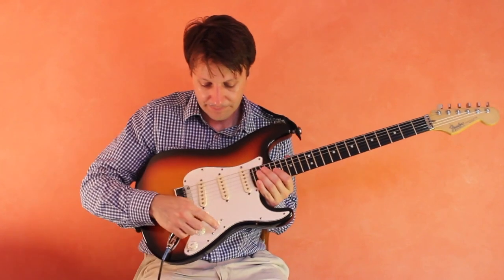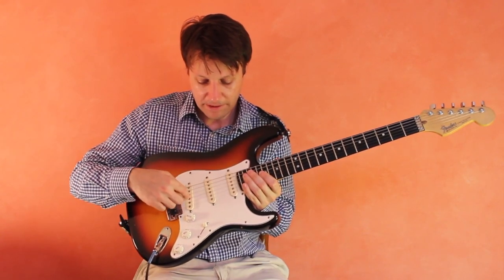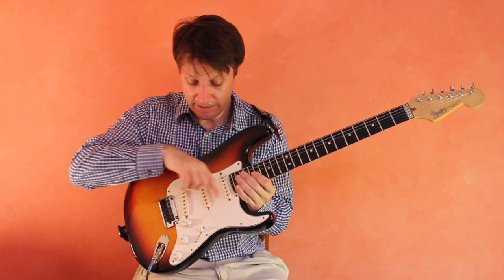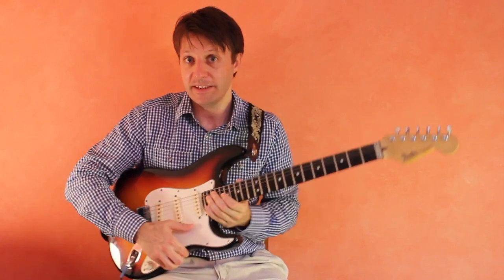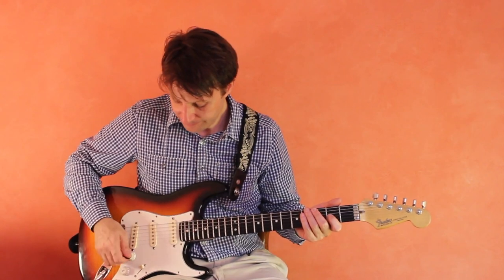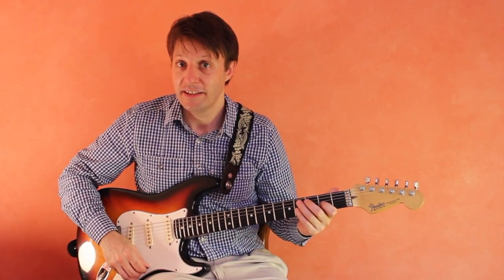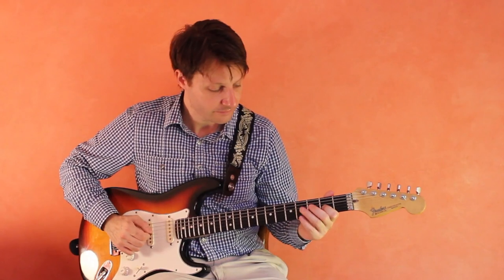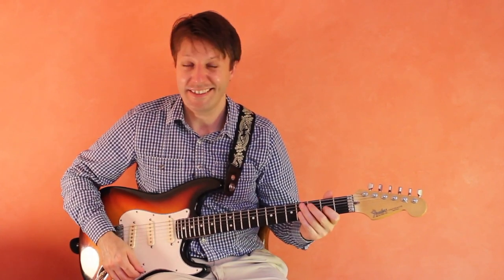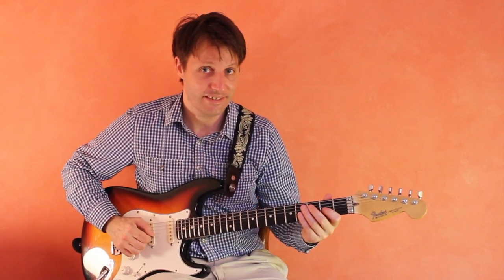We also have a switch here called the pickup switch. This changes the configuration of the pickups — sometimes it plays just one pickup, sometimes another, sometimes the one in the back, and sometimes combinations or all of them. I'll play the same little melody with different pickup switch positions so you can hear the difference.